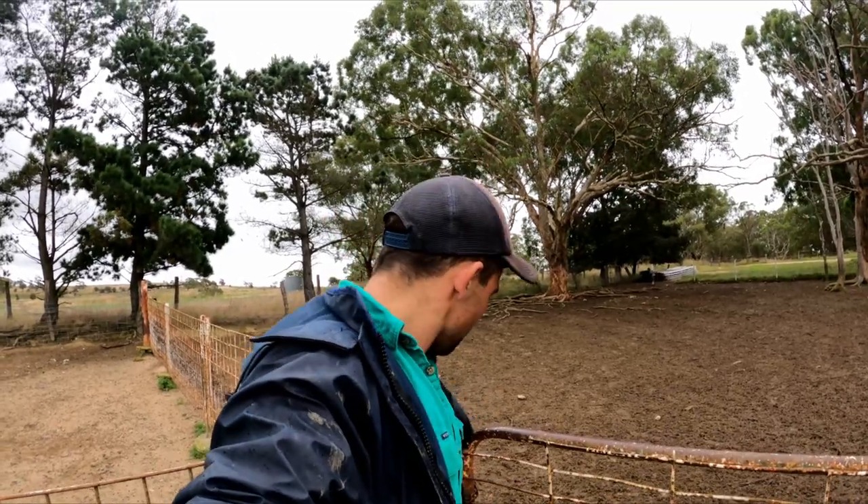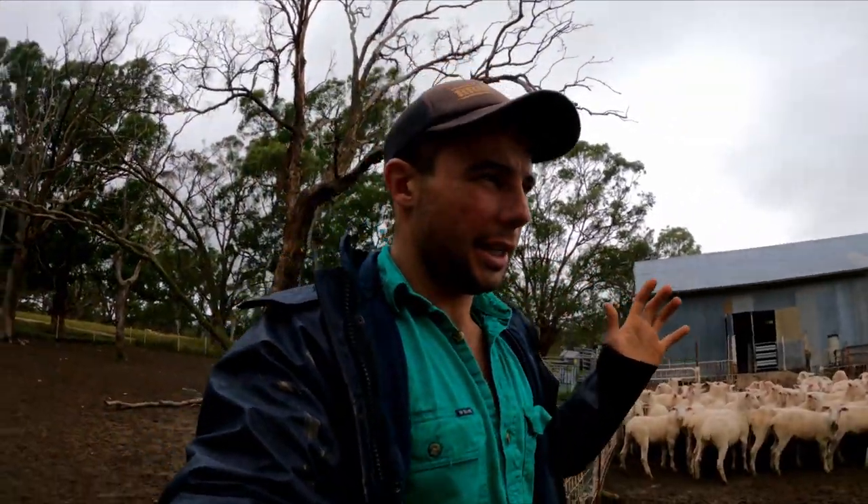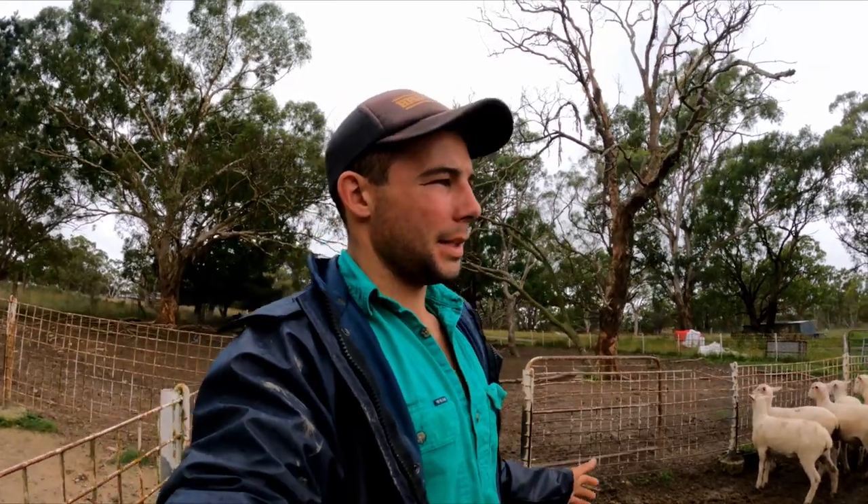Now that we've got them all drafted off, we're going to let them out into just a small paddock away from the yards so they can have a feed. They've only just come in, but we let them out because you want to try and put the least amount of stress on them that you can. They've just come in from the paddock, we drafted them up, let the others go into a different paddock.